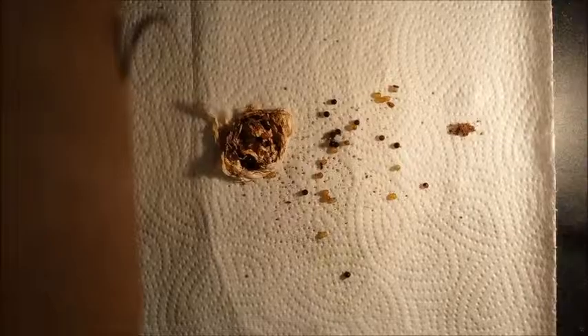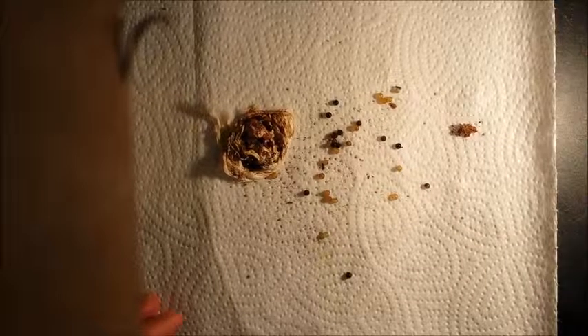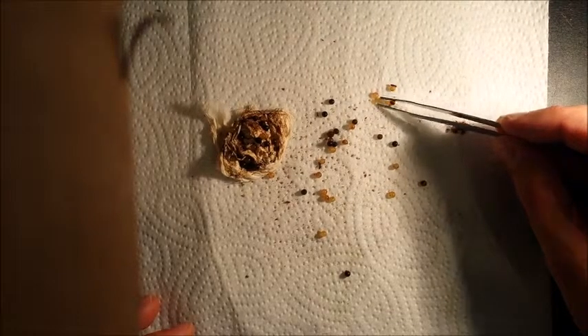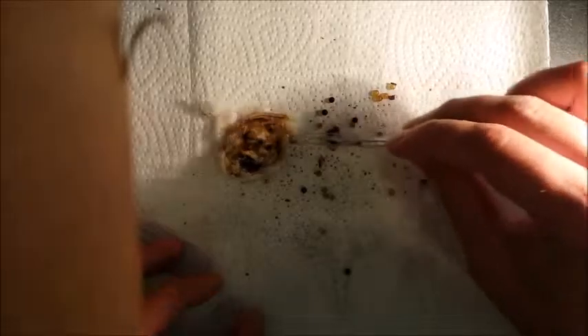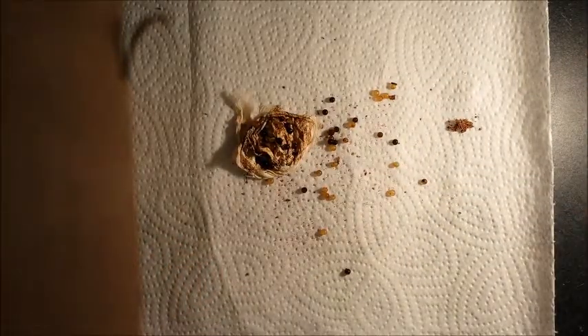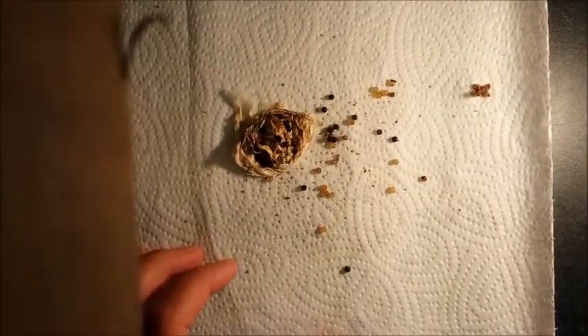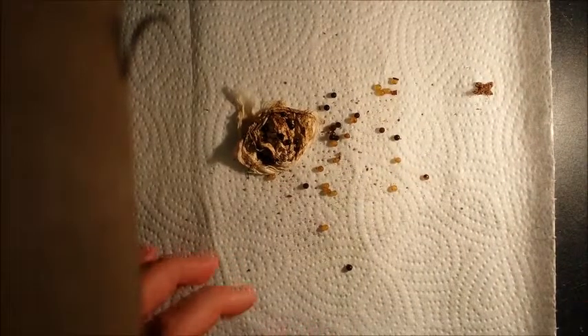I just put them under my microscope and there is nothing that indicates these eggs will ever be healthy spiders. I'm not sure how to say the term in English, but nothing indicates there are legs forming — there's nothing.